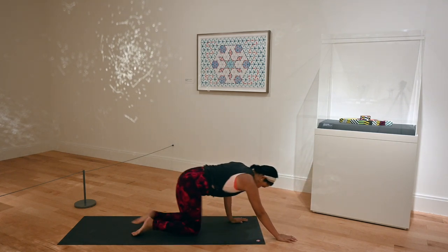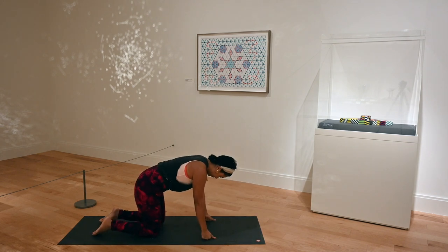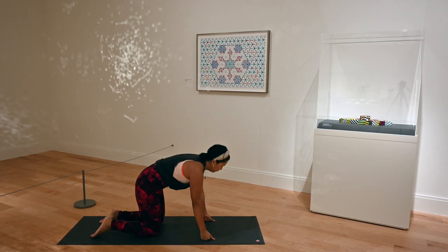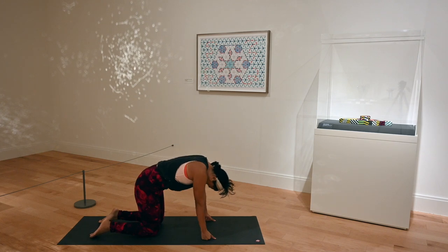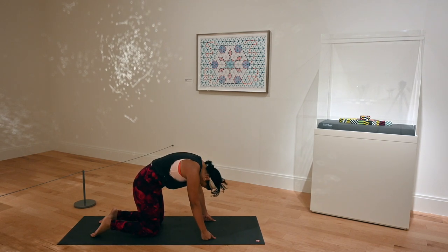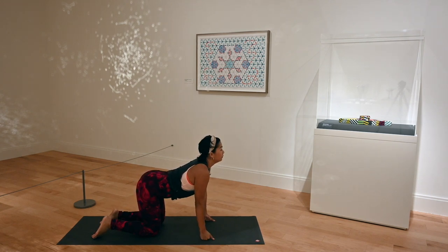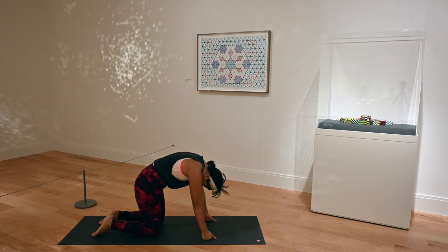Pass your legs through, set yourself up for tabletop. As always, you can make fists here if you like. Drop your belly. Inhale, cow. Exhale, arch your back to cat. Inhale, cow — collar bones are broadened. Exhale, tuck your tailbone down, tuck your chin to your chest for cat, rounding out your back. Inhale, cow, making sure our spine is nice and activated and warmed up. And exhale to cat.